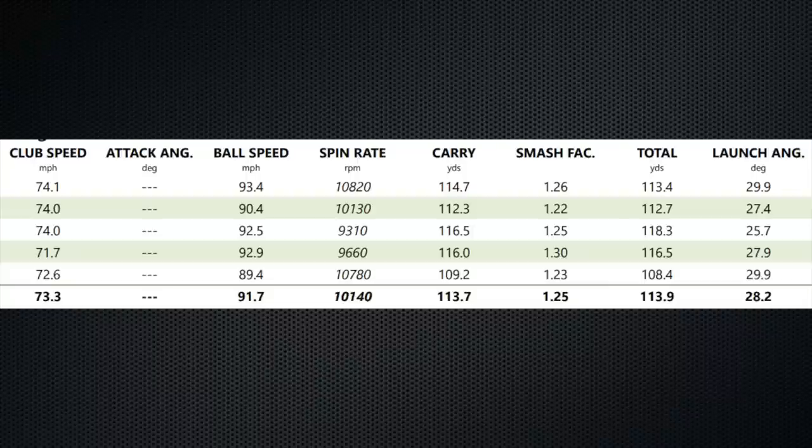Next up is pitching wedge. Once again, everything stable in terms of club head speed and ball speeds slightly up. On what I've tested across the two videos so far, it's got spin and it's not losing distance either. I would class this ball as performing slightly longer in terms of creating good ball speeds. Out on the course over three or four holes it suggested it's a slightly longer, faster ball.